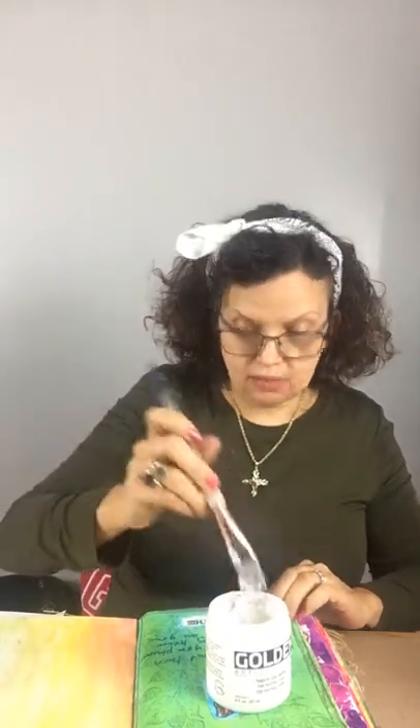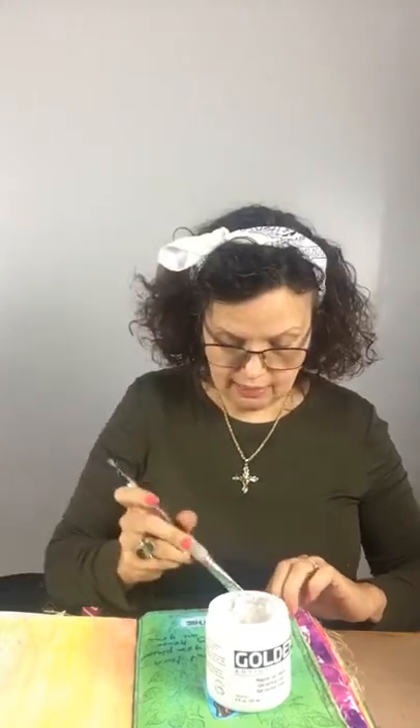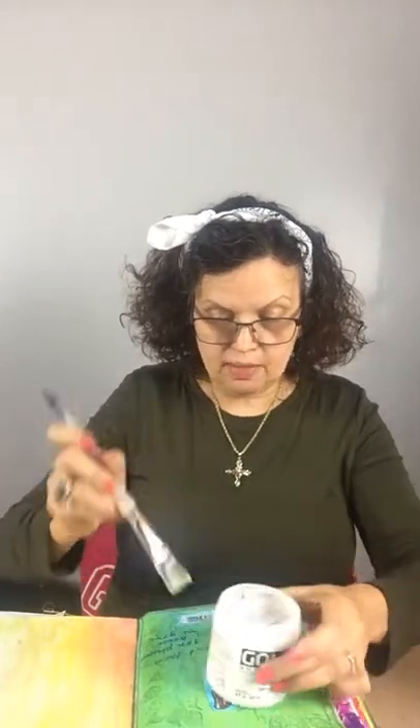I'm going to put some gel medium on the back of this one. Just pile it on the back — if you add some water it will bend your paper a little bit. I'll show you what this looks like. See, I just put that Stays On ink, and I'll show you it doesn't move — it stays in place. I really like that ink from that pad. I'm just going to hold that down and it'll take a minute to dry.